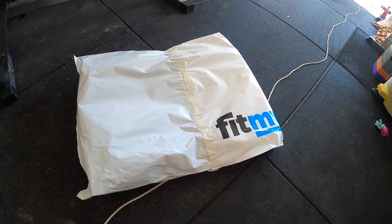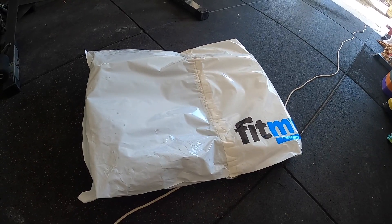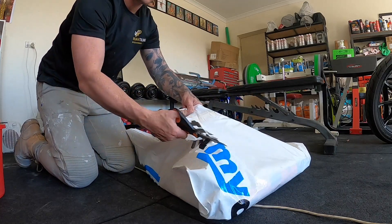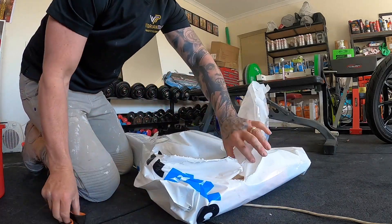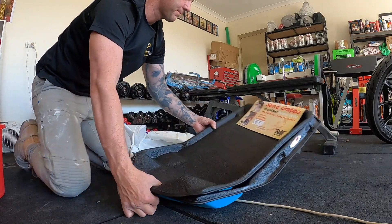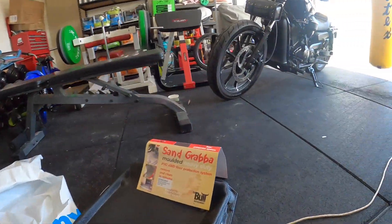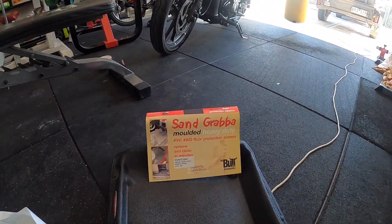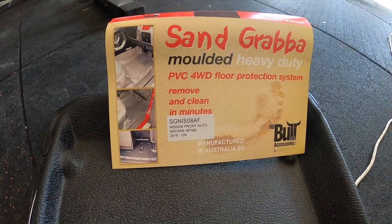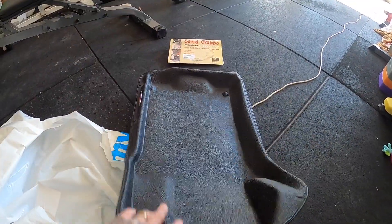Hey guys, just got my Sand Grabber car mats in for the NP300. Gonna crack it open and let's put them in. These are the Sand Grabbers — they're 3D molded especially for the Nissan Navara NP300.